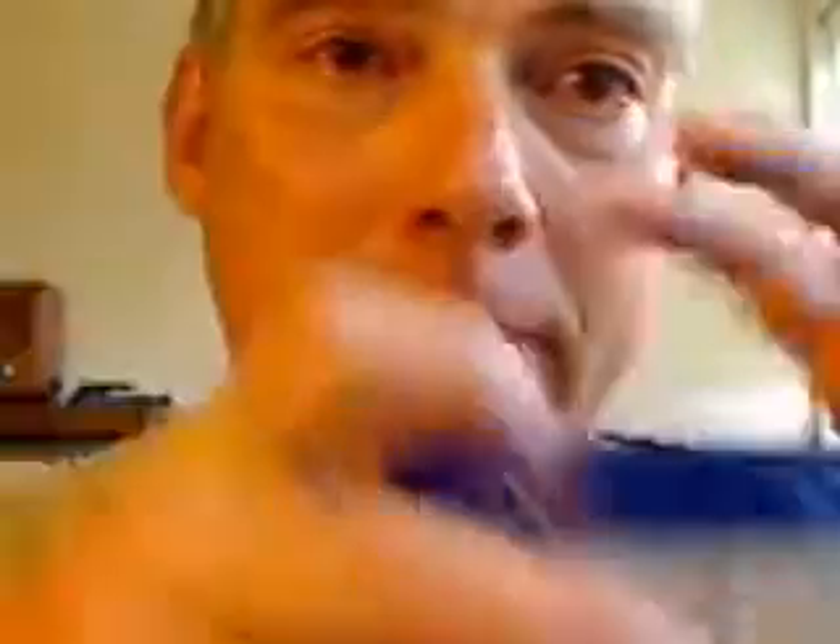So here I have this little container of hyaluronic acid.